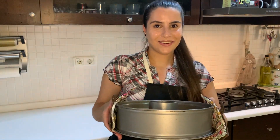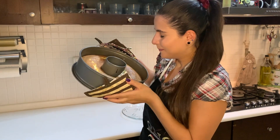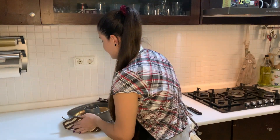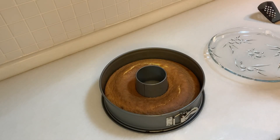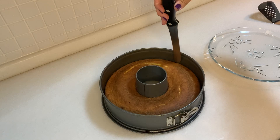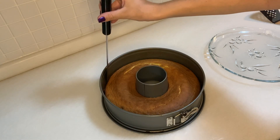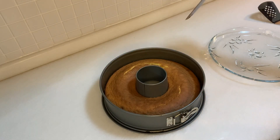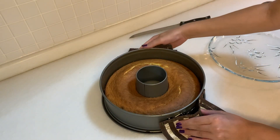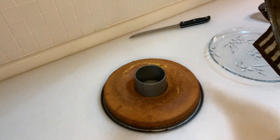Our cake is ready and it smells delicious! Very nice. Now we are going to cut it. With this type of cake mold, it's always better to get the edges with a knife before you open the latch, because otherwise it may break. So slowly we are going to take it out — see, it's very nice and easy, it comes out perfectly.